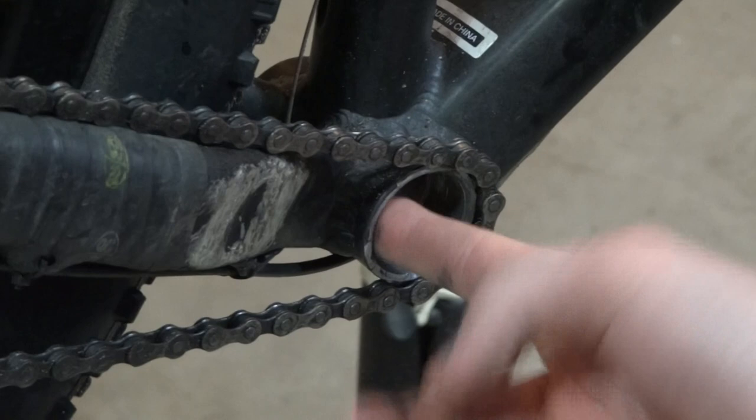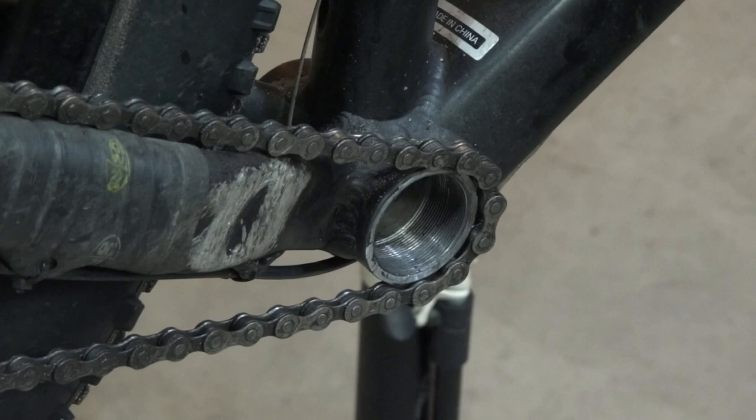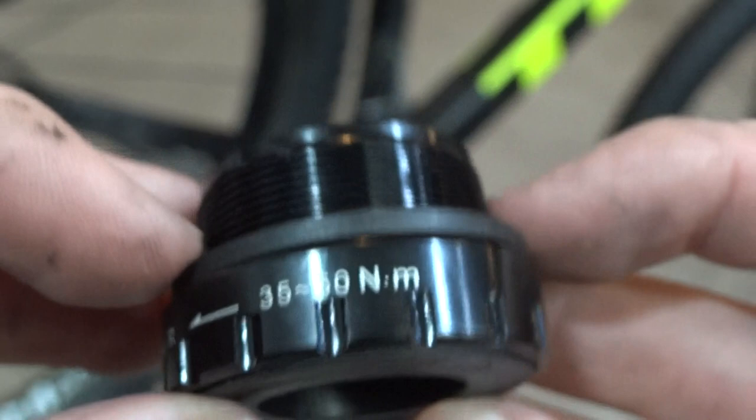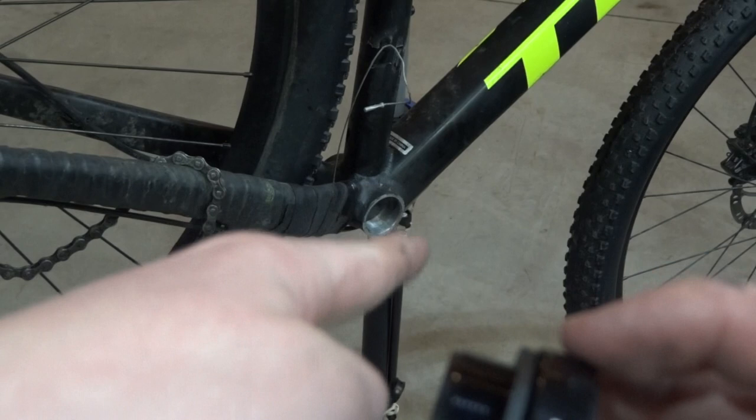I have my old bottom bracket taken out, but there's some dirt, dust, and old grease in there, so we're going to clean this out and get it ready for the new bottom bracket. We're going to be adding one spacer on the right side, which is the drive side. My bottom bracket shell width is 73 millimeters, so we have one spacer, and we're going to grease the threads on the bottom bracket and the bottom bracket shell.